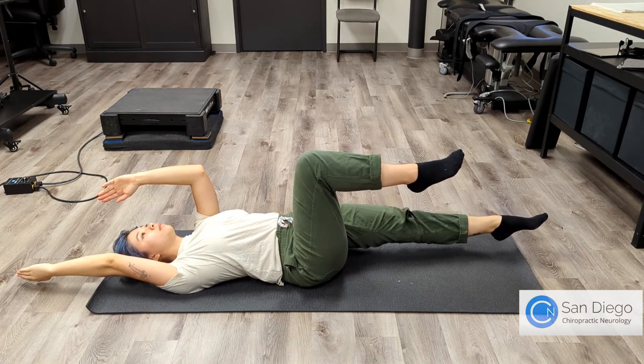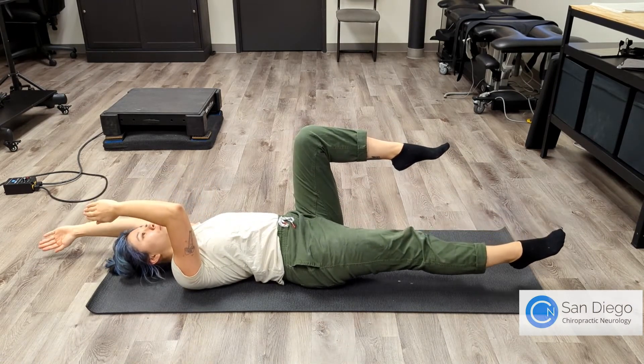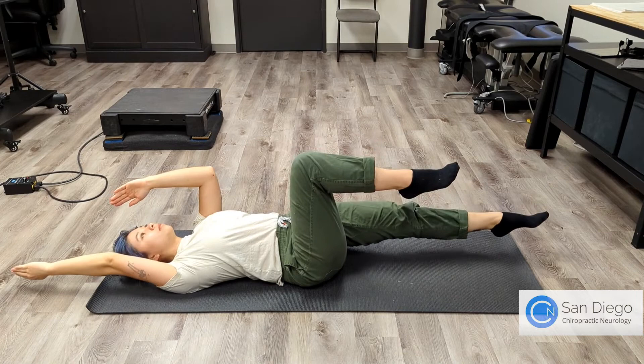Slowly return back to your original position and then begin with the other arm and leg. Make sure you keep your pelvis in this tilted position throughout this motion. Do this five to ten times on each side, up to three times a day.